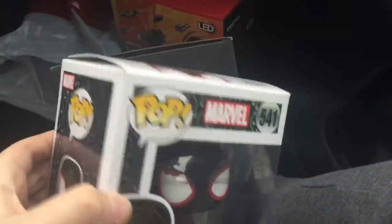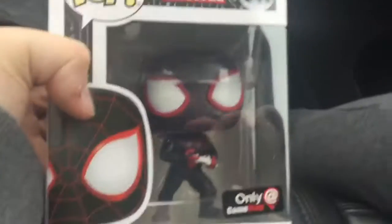Miles Morales — Miles Morales Gamer. And it has the sticker. The box, like Ben says, has a different feel.